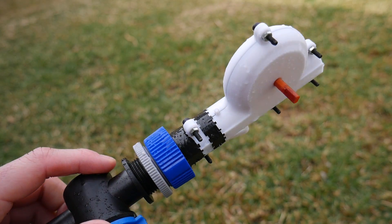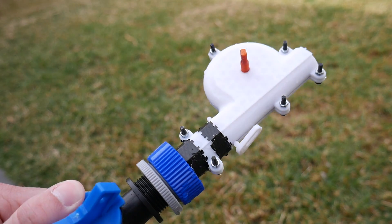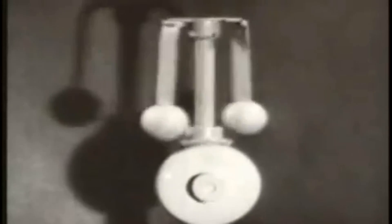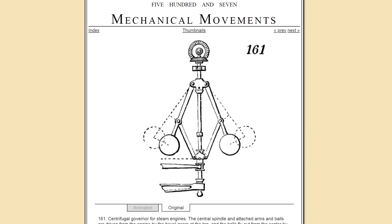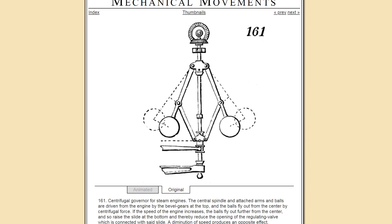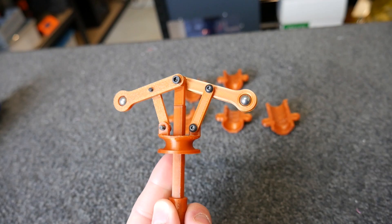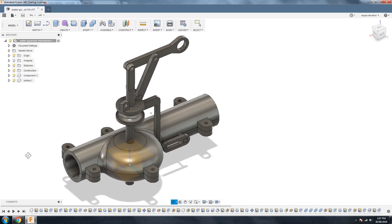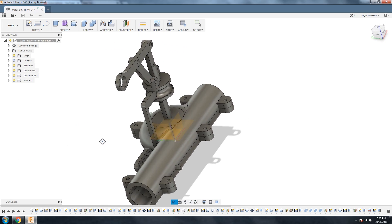How's it going guys? Angus here from Maker's Muse. So as I said, this is my attempt at a mechanically governed water turbine designed to spin up a load from a garden hose. The concept was to visually demonstrate a mechanical governor, which is the sort of thing you'll see on steam engines and those old-timey films.